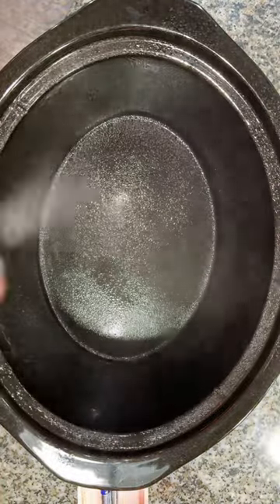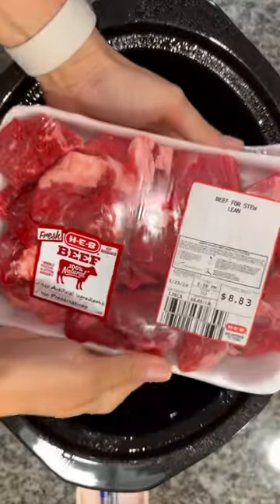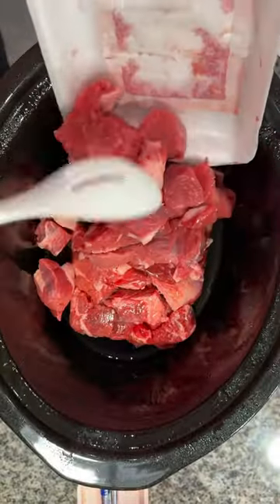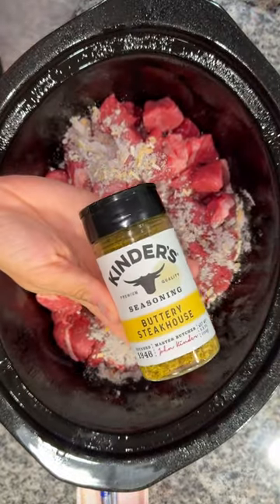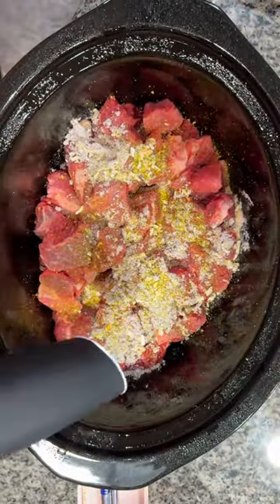Begin by spraying your crock pot with a little oil. I used two packs of lean beef stew meat, added that into the bottom of the crock pot, and seasoned it with some beefy onion soup mix, some Kinder's buttery steakhouse seasoning, and some pepper, then mixed it all together.